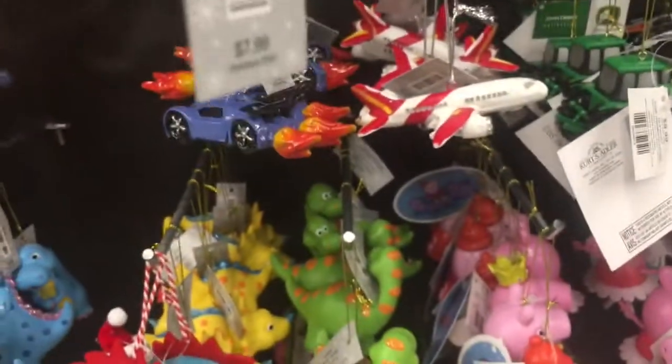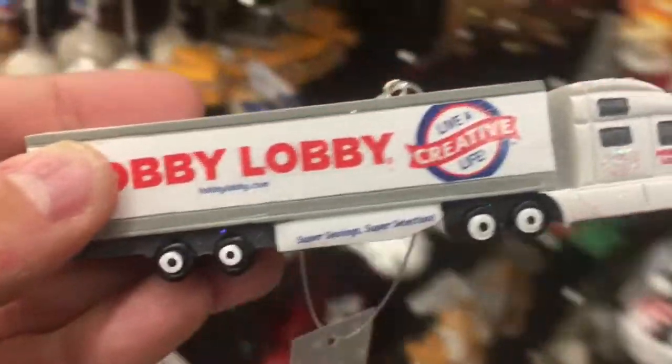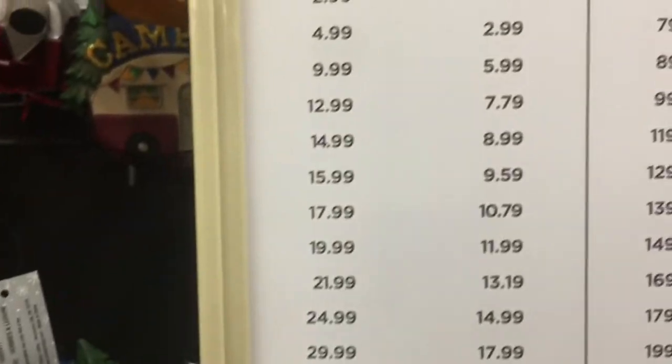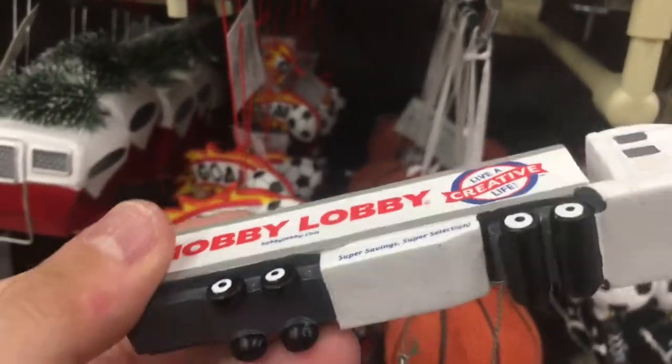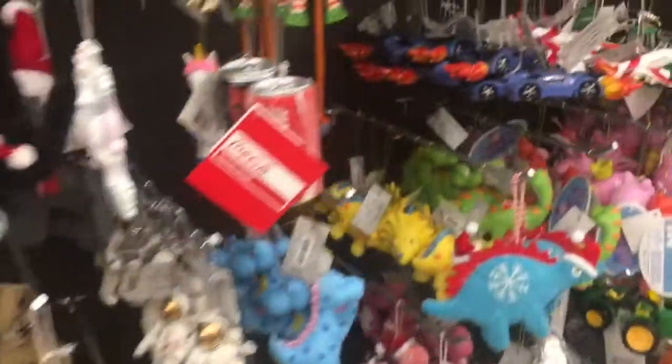Oh, how much is this? $7.99. How much is this today? Like three or four bucks? Oh, I might have to get that — that's pretty cool. Oh, that looks fun — I might be getting that.